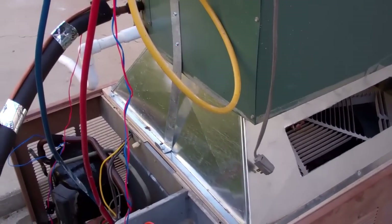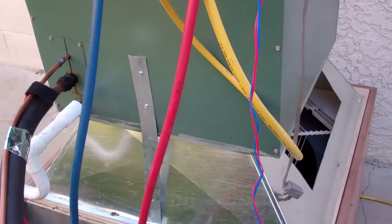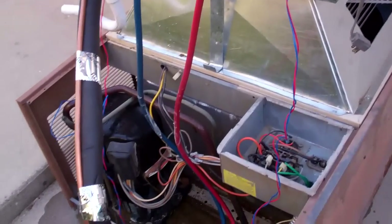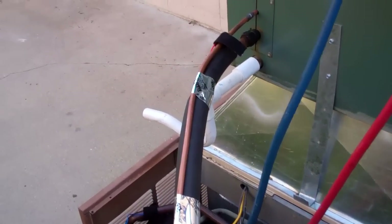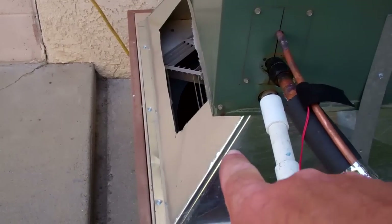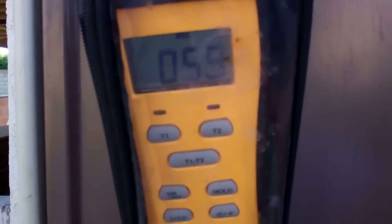The transportation straps keep the evaporator from falling off. Outside right now it is 81 degrees in the shade. It's taking in 81-degree air and it's coming out at 59 degrees inside the box right now.